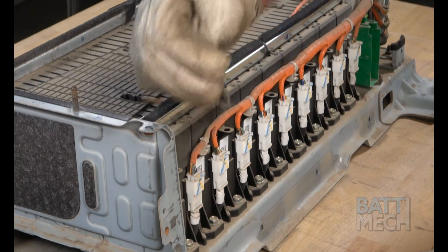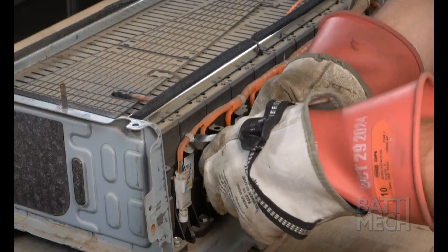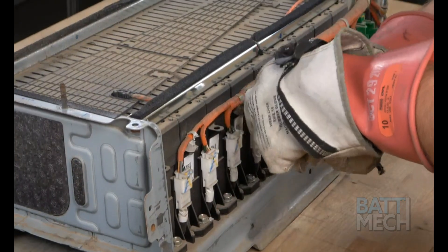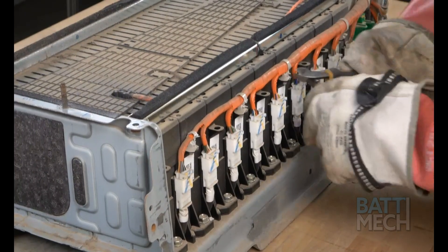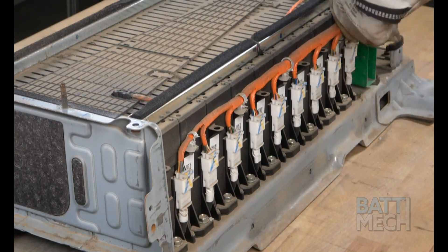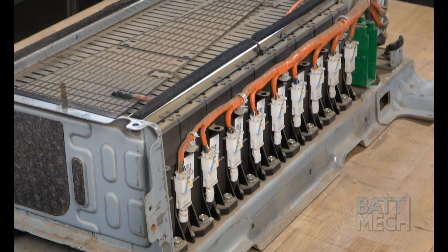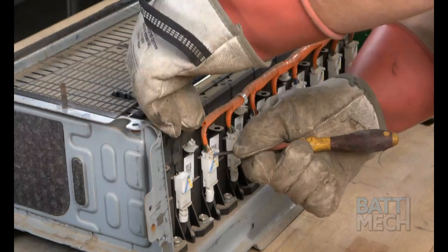Next, proceed to the other side of the battery pack and clip off the white plastic zip ties. Keep in mind, you will secure these orange wires during the reassembly with new zip ties. It's also important that you do not cut into the orange wires, as this will result in a large spark. Once the zip ties are clipped, continue by unfastening the white plugs as shown here.